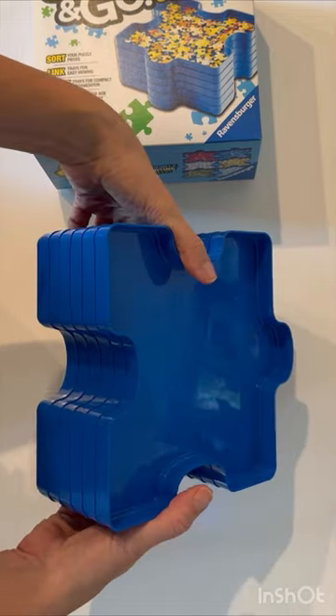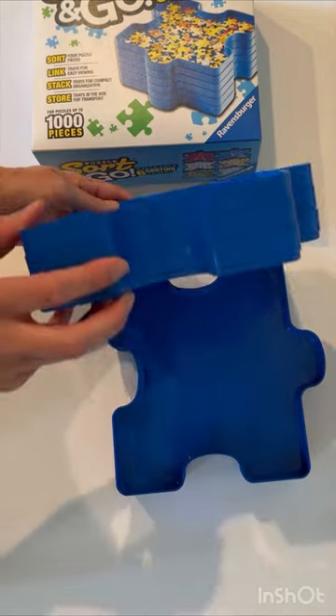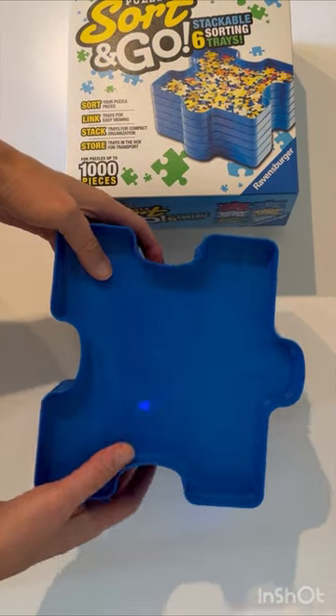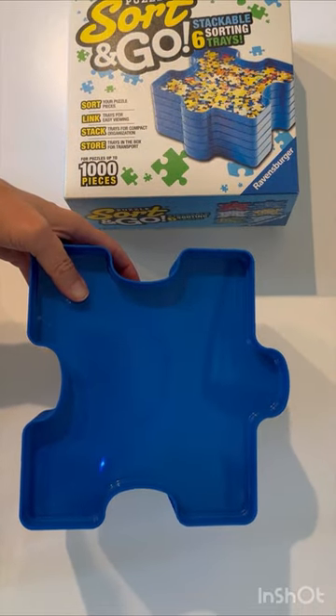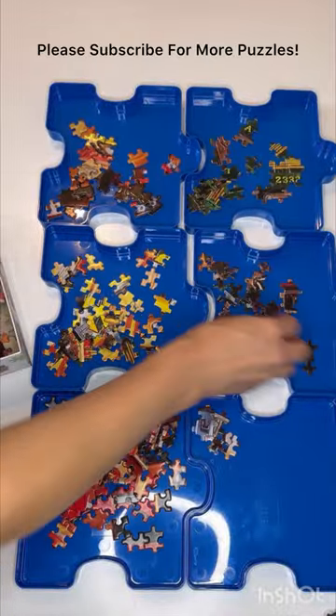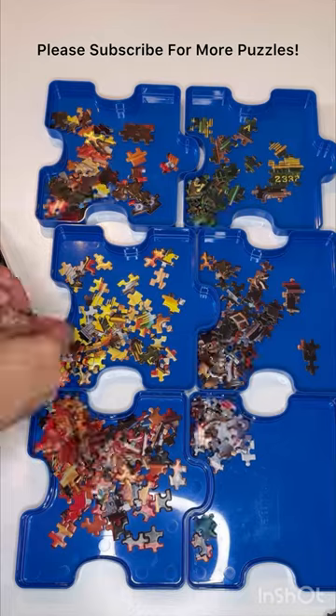So I really like these — this has been a fun addition to our puzzling. I'll show you a little bit of our sorting here. This next clip is the Masterpiece puzzle called Model Trains, and it's a thousand pieces — I just got it started here.